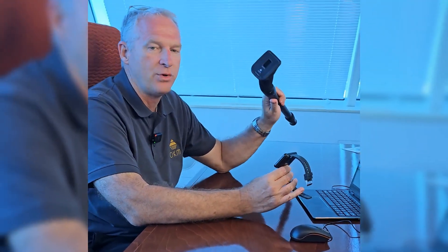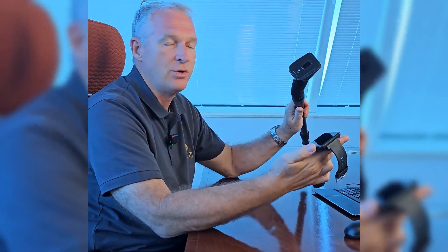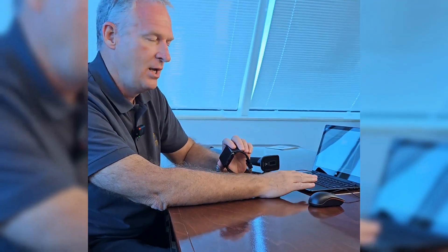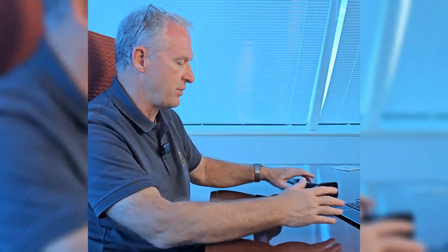Hi guys, Mark here. I want to cover a tip today on using your Rover UC and transferring your data. With the Rover UC, you have a smartwatch that contains the app, and when you're operating the Rover UC, you're doing it with the smartwatch. When you want to do your data transfer, it's the smartwatch to the laptop — not the Rover UC to the laptop. That's really important to understand when you're using your system for the first time. The device is paired with the smartwatch, and the smartwatch is paired with the laptop. If you try to pair the device directly with the laptop, you're not going to get the results you're looking for. The smartwatch is always between the laptop and the device.